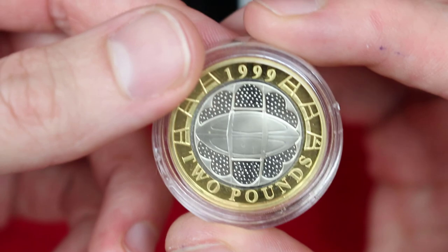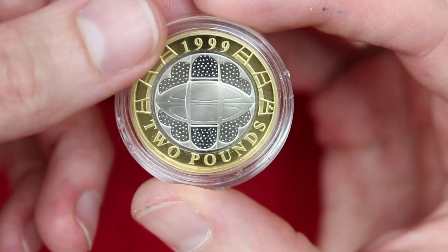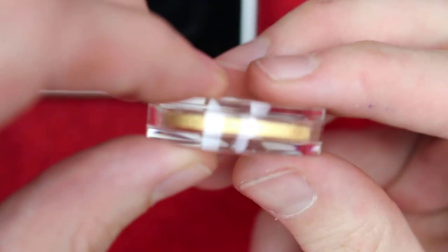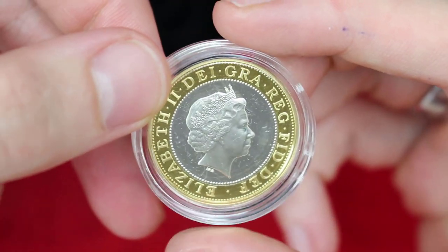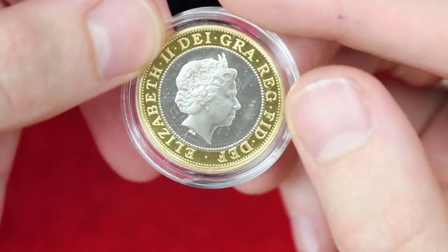Now I know the P-A-4, Piedfort — I think it's pronounced P-A-4 — that one does have a hologram on it, so this one is just the standard silver proof, and it is not double thickness. I was tempted by the holographic one, but I thought, you know what, if I buy one silver proof Piedfort I want them all Piedfort.